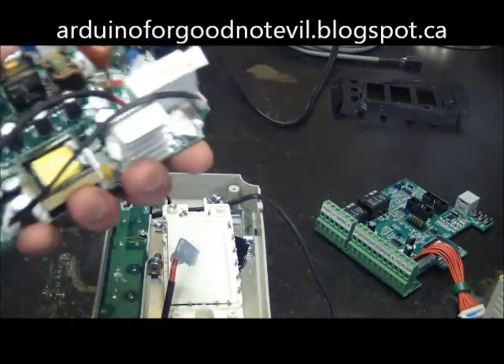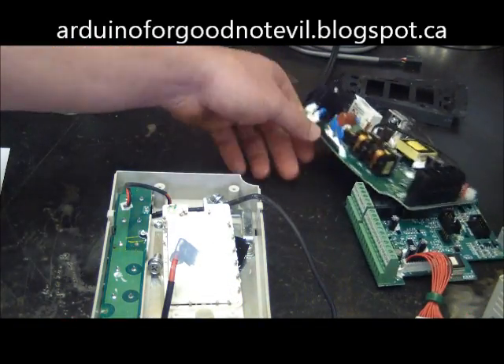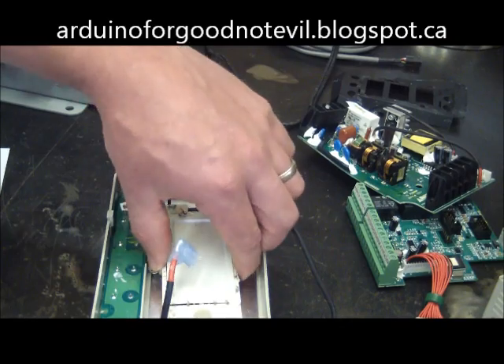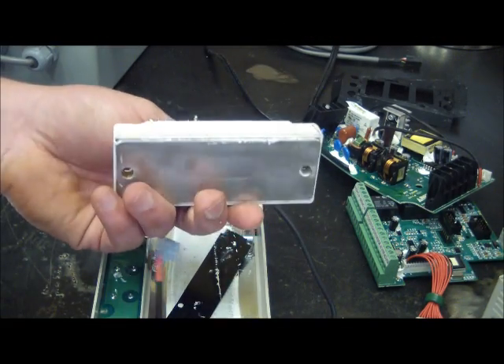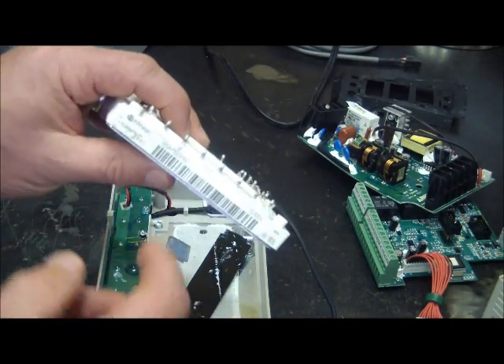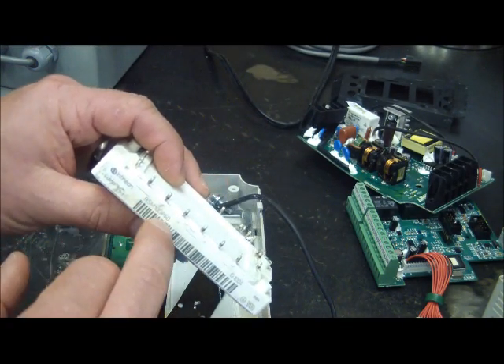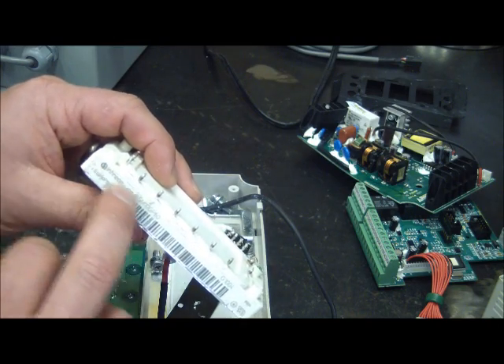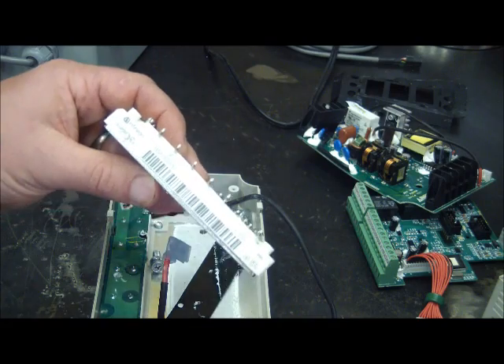Here we have the power board. We've got inputs, outputs, brake terminals, a little transformer here for control voltage, and spades for the DC bus. When you take this apart the first thing you want to find is your DC bus — once you find it you can do all your troubleshooting of your caps, and you also need it to troubleshoot your inputs and outputs. There are some small caps, typical stuff, some varistors. Nothing blown up in here. Now this is the IGBT module — an Infineon module — and this is what's faulty.